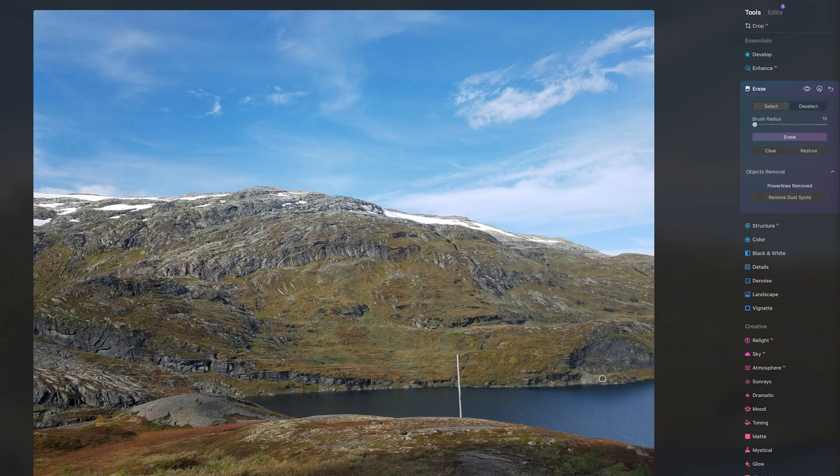But that's okay, because there are more AI tools available in this software. I simply just take the erase brush and paint over the areas I want to remove, and then hit erase. And you can see that the AI does a great job at removing the area of concern.